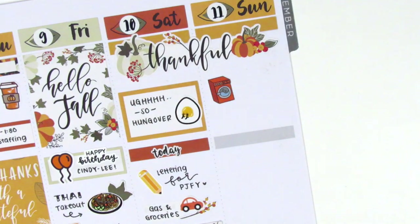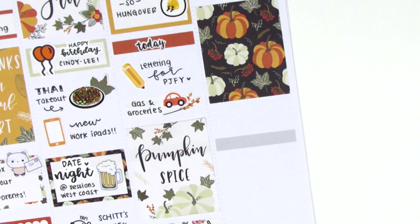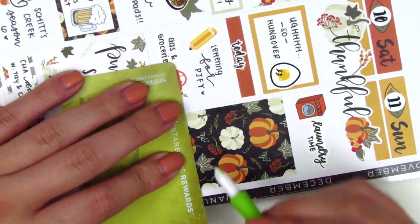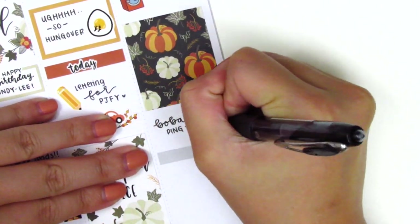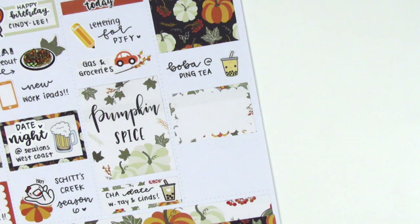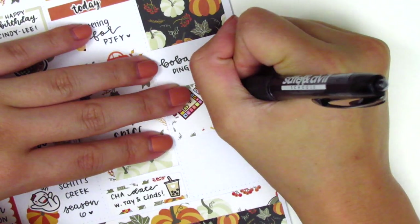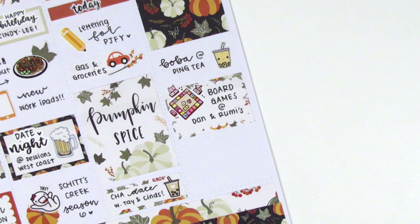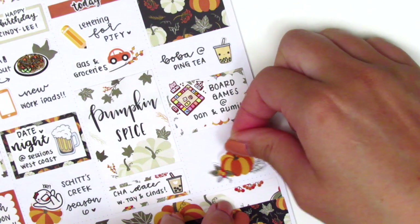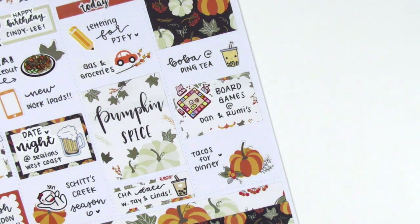For Sunday I first placed down a laundry sticker from the Sparkly Studio — the laundry time script is from Planner Just For You in my writing. I placed down a full box and trimmed it down a little to leave some extra room in the white space. That boba sticker is from Very Cute Designs — I had boba again on Sunday, which I rarely do two days in a row. Underneath that I used a half box with a board game sticker from Happy Daya Stickers to mark playing board games with friends, and then I pulled in a large pumpkin deco sticker to fill the remaining space and mark having tacos for dinner.